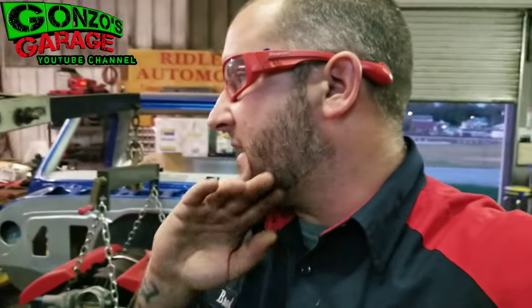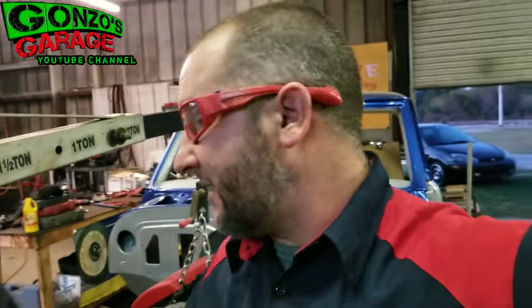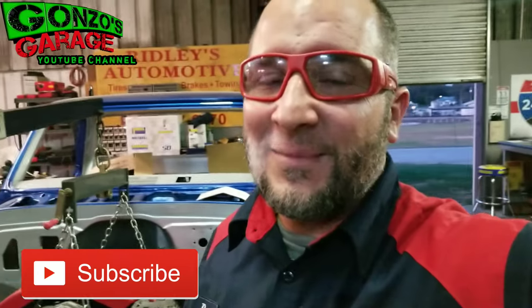Stay tuned for that. Like, subscribe, comment down below. I'll hopefully have those brackets made tomorrow, Friday, maybe Saturday. I'm trying to work and do as much as I can on the truck and the G35 LS project. Got two projects going on plus kids playing soccer and it's football season — my boy's on the high school team, so it's crazy scheduling right now. But we'll keep at it — keep on keeping on. Comment, subscribe, let me know. Later.